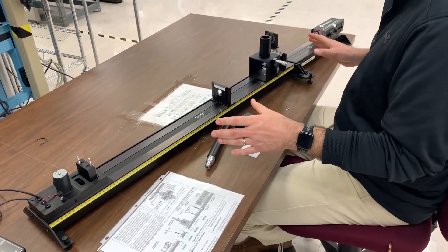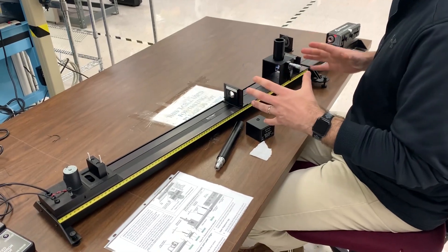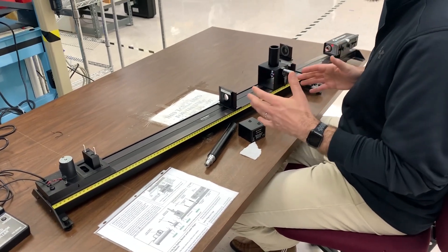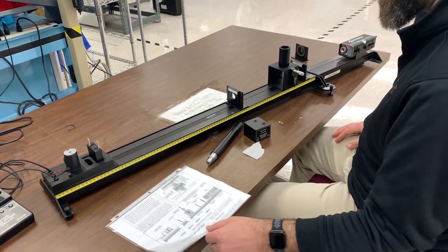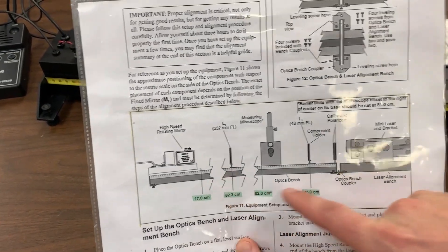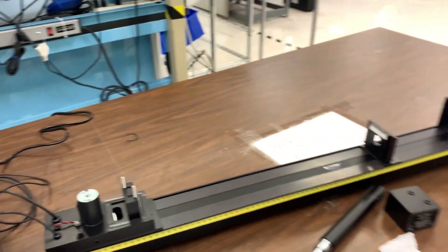So Pasco's Speed of Light apparatus — let's go through how to set this up and then we'll talk about strategies for fine-tuning the alignment to give you the best results. The components that come in the kit and the positions of them are described in the user guide in terms of where to place them on the optics bench and what centimeter mark to align them to.